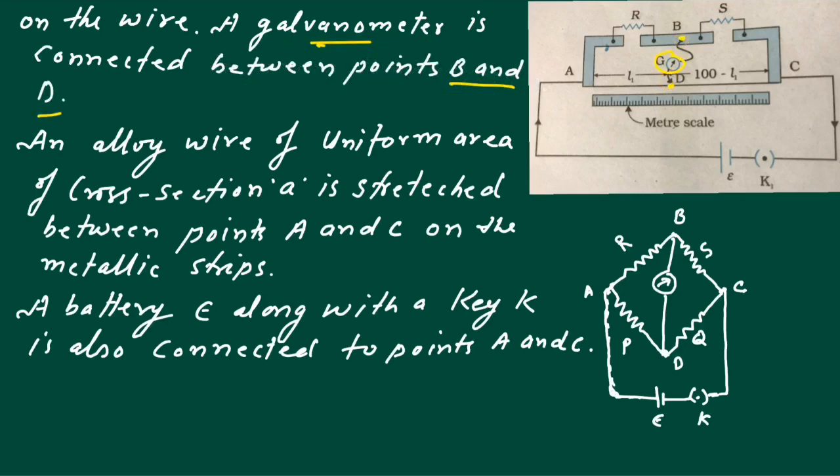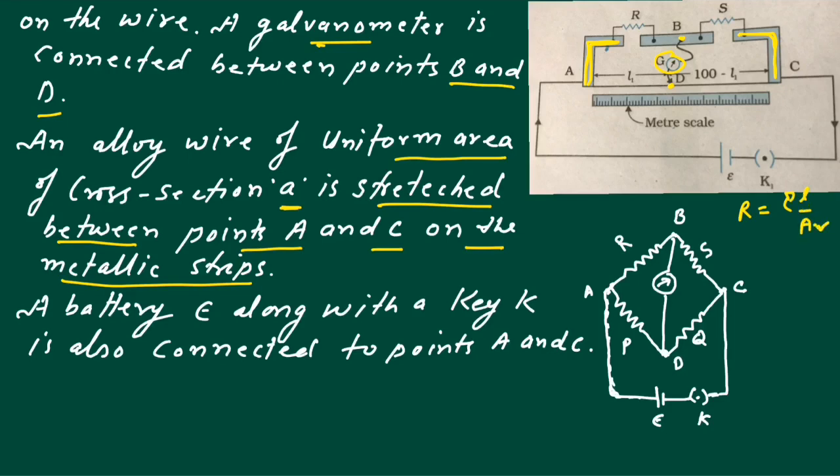An alloy wire — manganin or constantan — of uniform area of cross section A is stretched between points A and C on the metallic strips. We use metallic strips because they have very low resistance, since their area of cross section is large. According to the relation R equal to rho L upon A, as area is greater, resistance R will be low. The battery E along with key K is connected to points A and C.